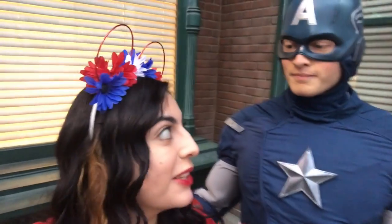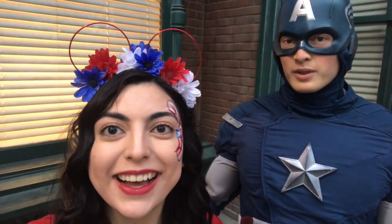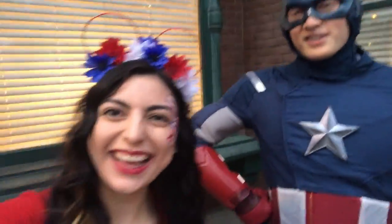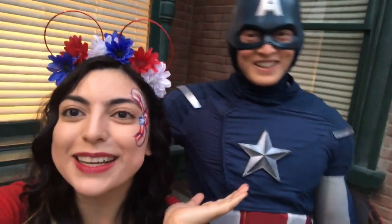In a fun bonus clip, the creator shows her finished Captain America inspired Mickey ears to someone in a Captain America costume, asking for approval. The character gives a humorous response about needing more red, white, and blue, and the creator wraps up saying they have Captain America's approval!